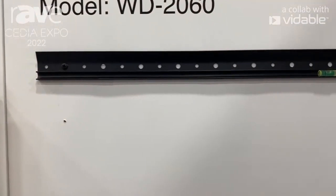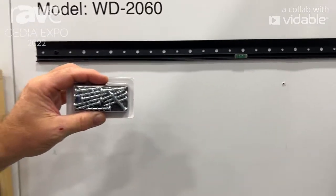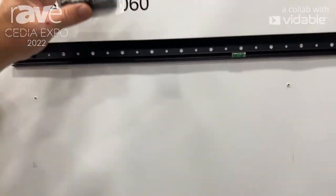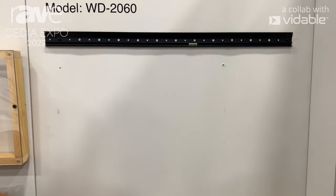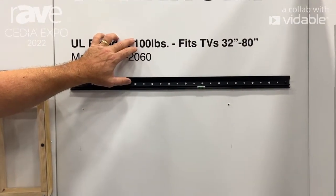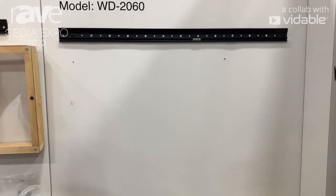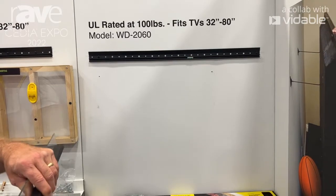It's really easy to install and it goes into any surface. To start with, going into drywall, we're just going to use these wall dog screws that we use to put into the bracket. You don't have to hit a stud, but most likely you're going to hit a couple of studs, so it's going to make it really strong. It's rated at 100 pounds. To get that 100 pound rating, UL uses 400 pounds on the VESA mount, so all you're going to need is a screwdriver to hang this product.